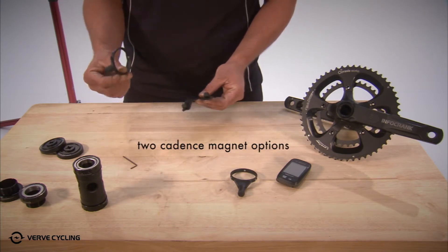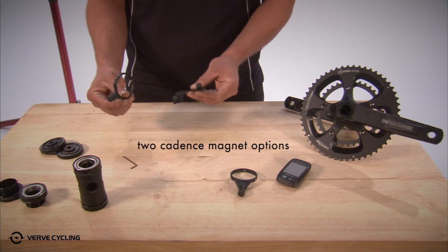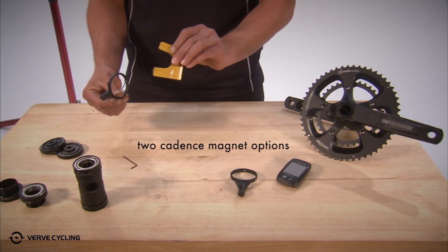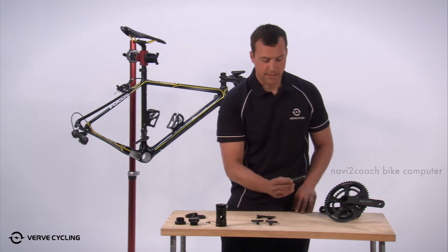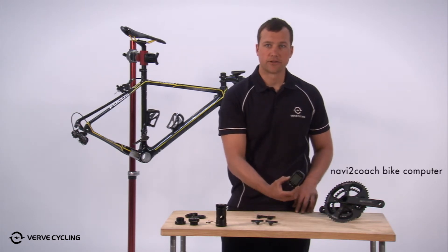One magnet attaches straight to the bottom bracket and the other sticks to your frame with adhesive, so you'll have an option for any kind of frame you want to use. You'll also get the Navi2Coach GPS cycling computer.